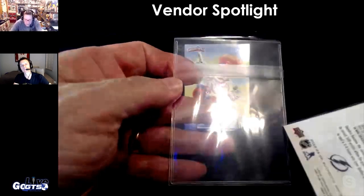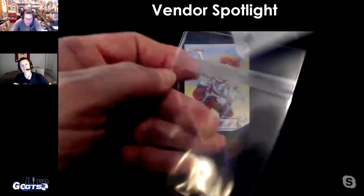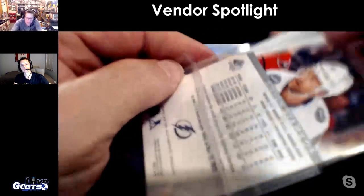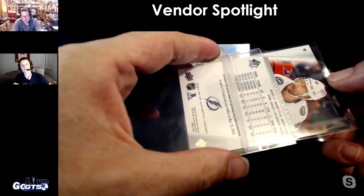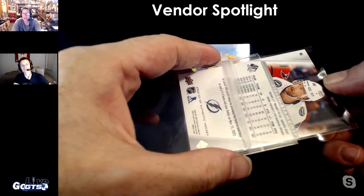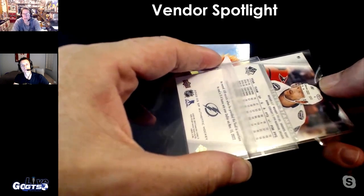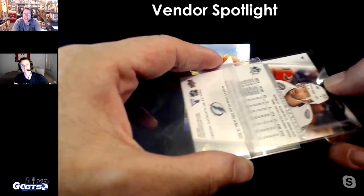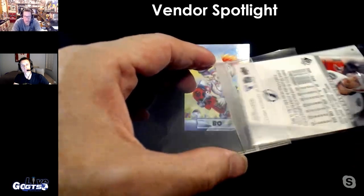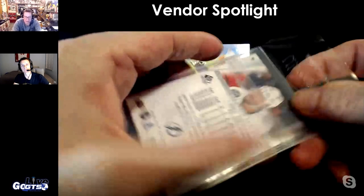It's got these frame edges on there. Unlike a semi-rigid where sliding a sleeved card in is such a pain because of that tightness and friction — that doesn't happen with this. It goes right in.